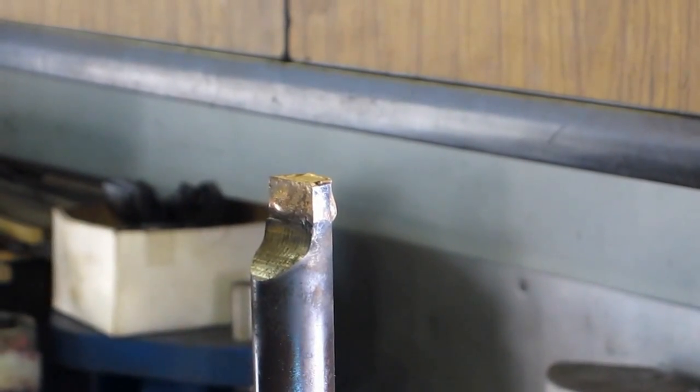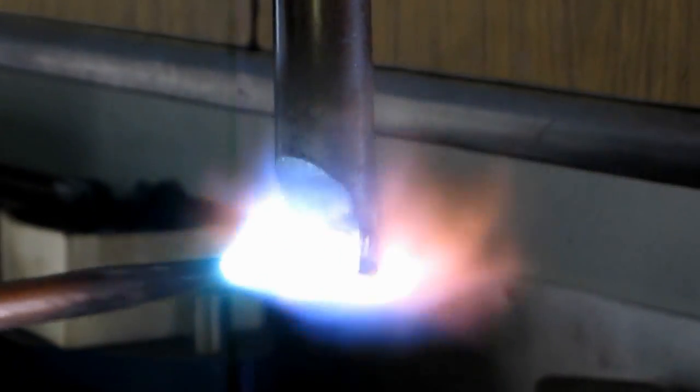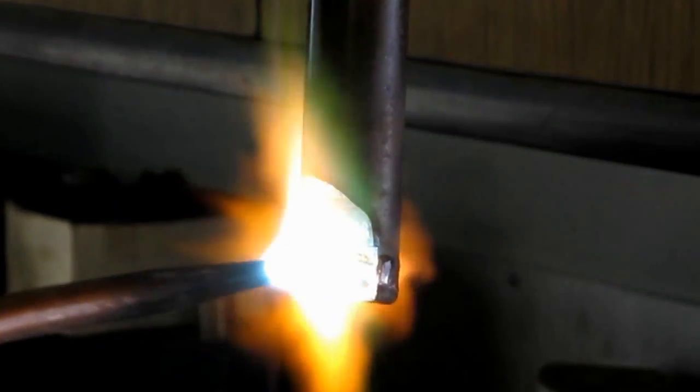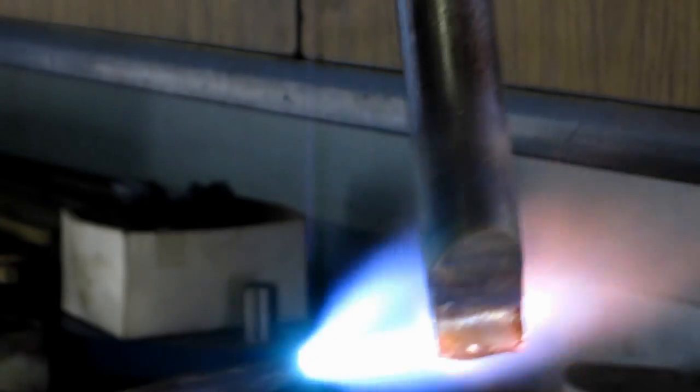Don't set it down on your sandpaper because it'll burn right through it — set it over there. We have excess silver here. We want to melt this down onto the end. Good, it's floating right on the top there.